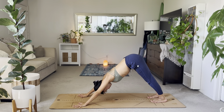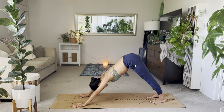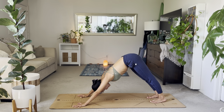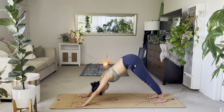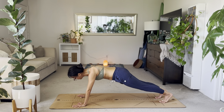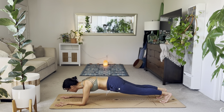Take five breaths here. Notice how much more warmed up your spine is, maybe your hamstrings. Maybe your heels can touch the ground. Just feel all the openness and space you've been able to create in your physical body. Take two more breaths. From here, find plank. Exhale, lower down to your forearms. Forearm plank, but with your hands uninterlaced.